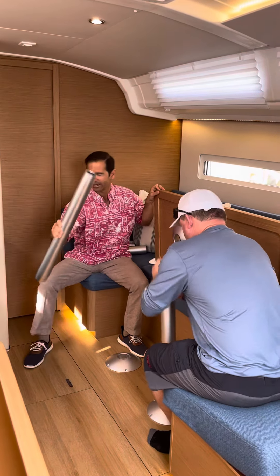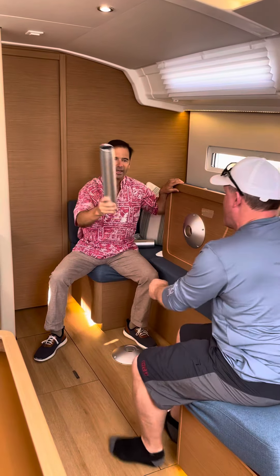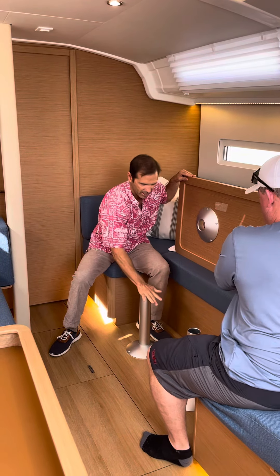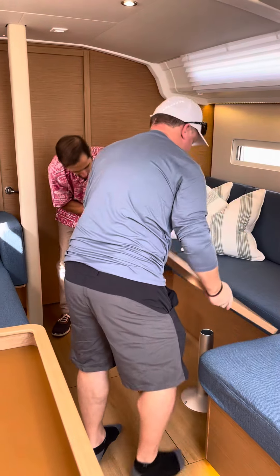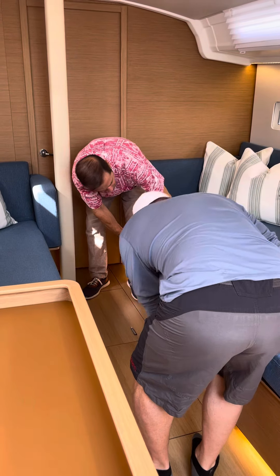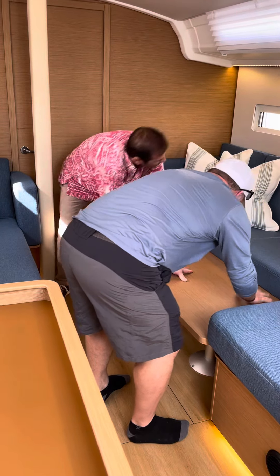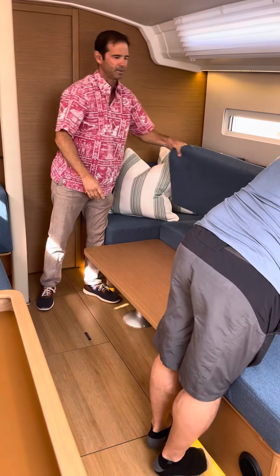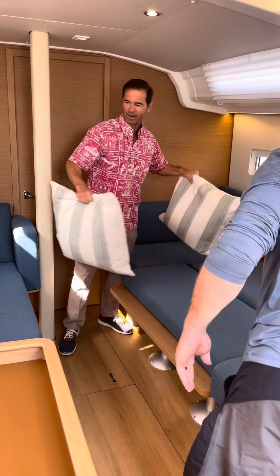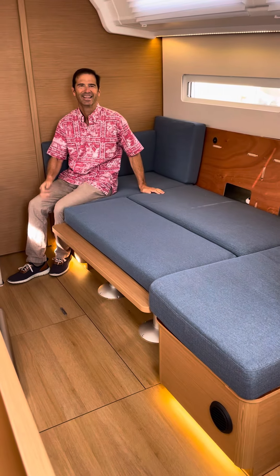We're gonna take this out like that, lay it down, take the other legs and put them into place right like that, then scoot out of the way and put this down in here — just like that. Then this part becomes the fill-in spot, and we're gonna have a nice large bed right here to lay on. That's it.